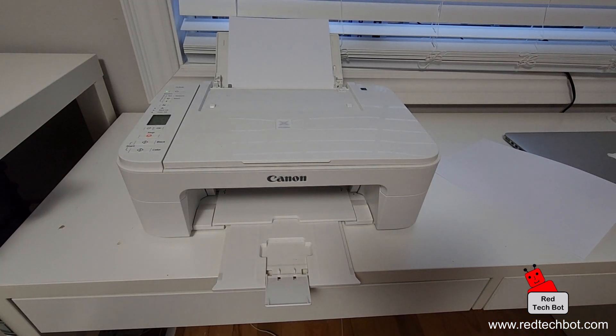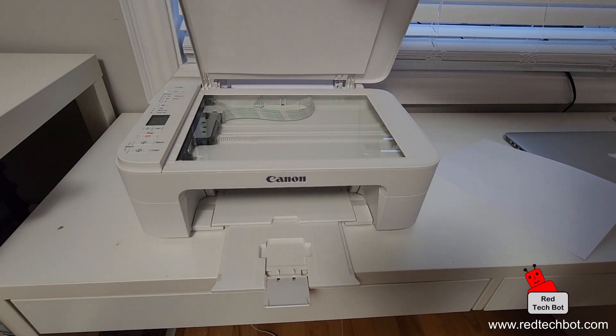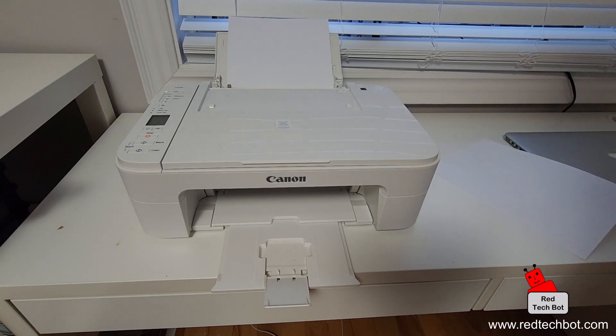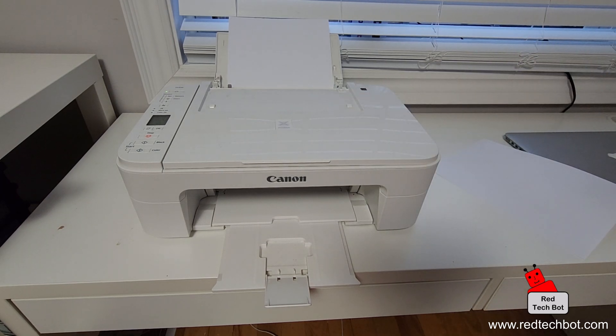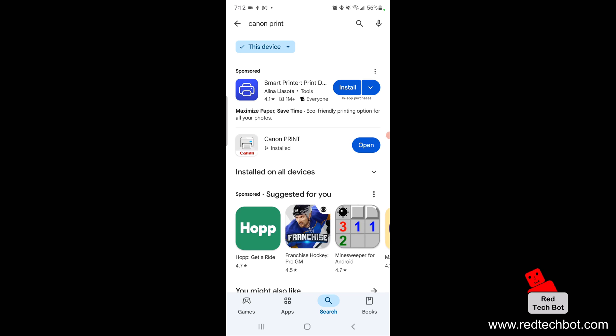This printer does come with a built-in scanner. We're going to do a scan from this printer and have the results turn up on my smartphone. Coming back to our smartphone, we're going to open the Canon Print application.